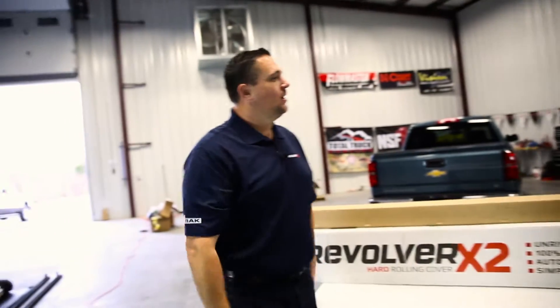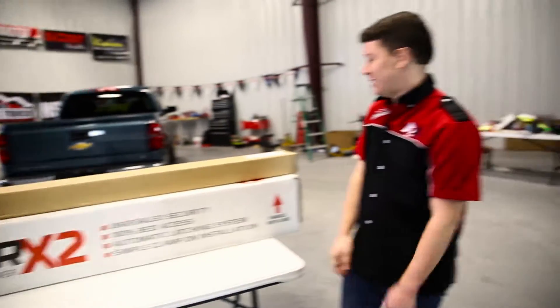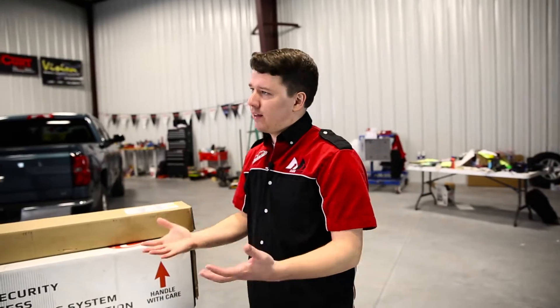Thanks for coming in today. We're glad to be here at the garage to show how awesome this cover goes on. That sounds great to me. So what can you tell us about what we have here on the table? What comes in the packaging and that kind of thing?